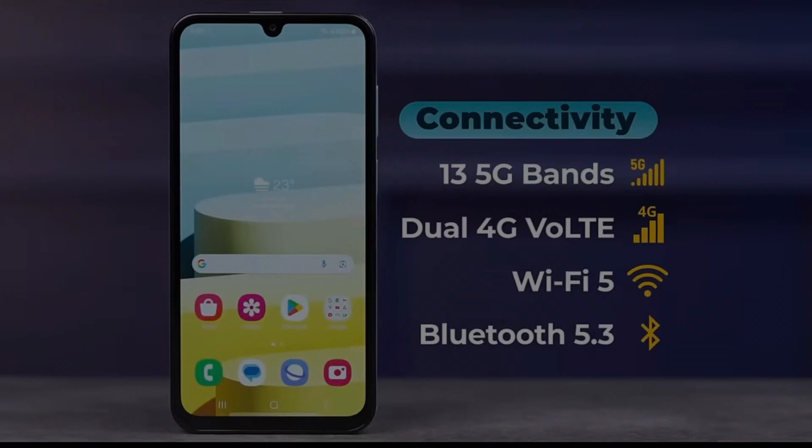The battery is 6,000 mAh. I highly recommend this phone. It is the best option due to its 13 5G bands and dual 4G SIM capability. It also features Bluetooth 5.3.